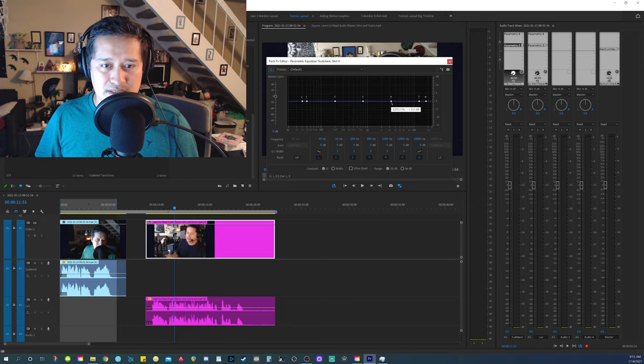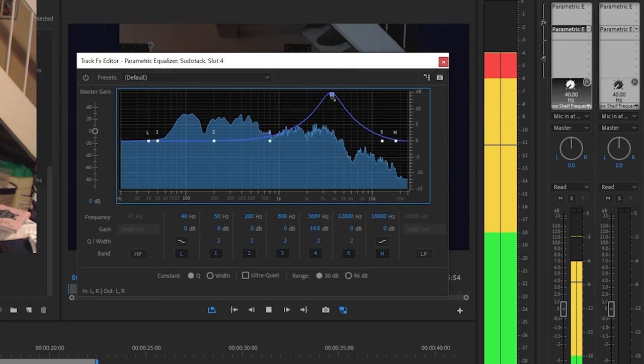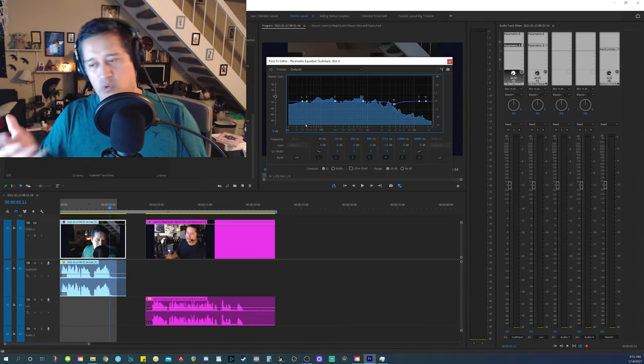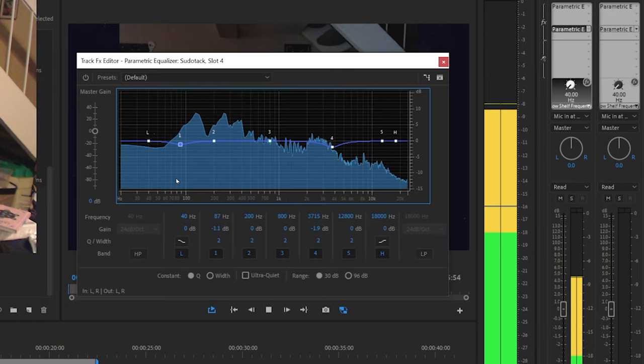If I do the same thing on my new mic, it's around the same area but it's not that bad. The cool thing is that because I have more low-end information, I'm able to control it better. That's kind of the main thing about this new mic's audio — it's very clean and you have more information, especially in the low end, so you can control it more. If you want to add more bass or get that sexy voice, you're able to do that.